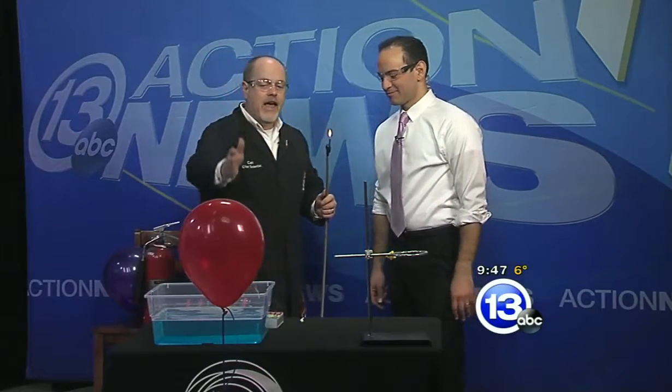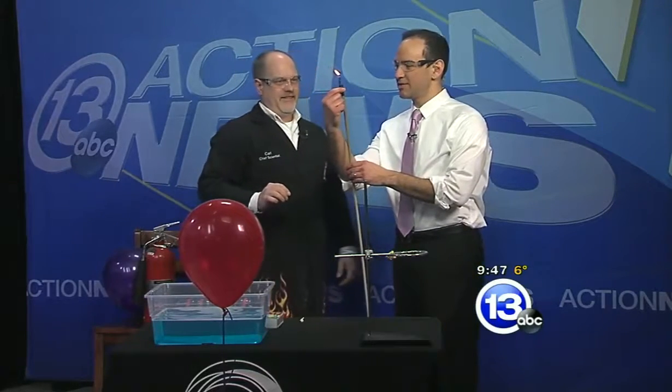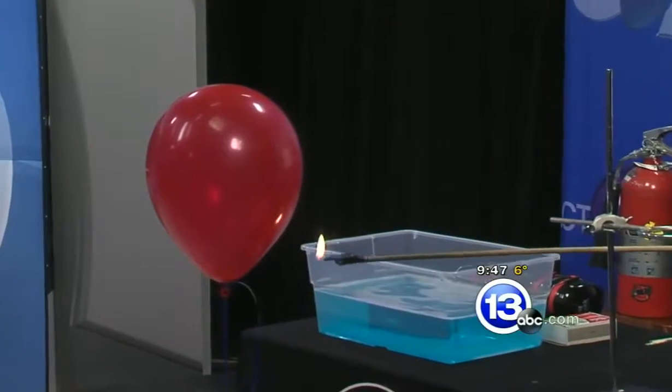That red balloon over there is filled not with oxygen but with hydrogen gas. There's 20% oxygen in our atmosphere on the outside. I'm going to pass you the little flame — it's like MacGyver: electrical tape, birthday candles, and it's long so you can back up a little bit. You can extend it — just bring that flame to the bottom of the balloon, gently.